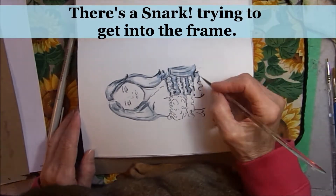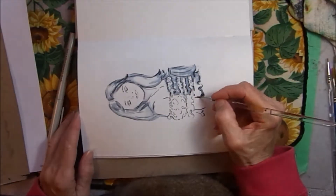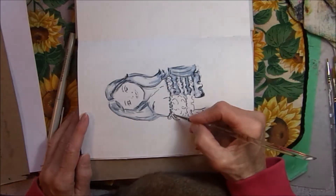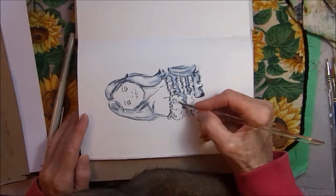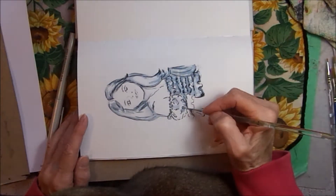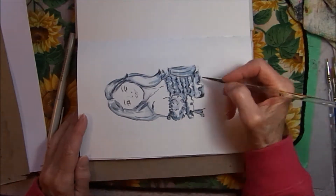Ignore the foot at the bottom of the frame — there's a snark trying to get into my picture there. So I'm working slowly with a small brush, which is quite unlike me. I usually like to work fast with a large brush.